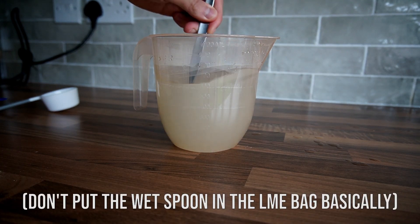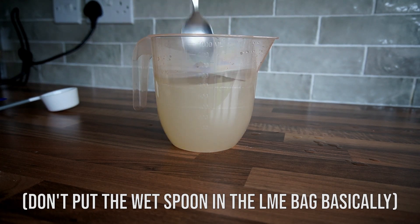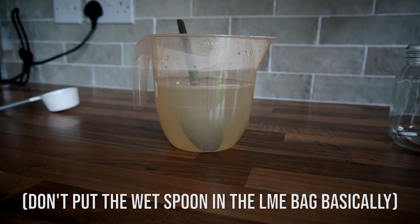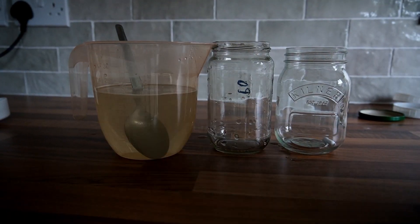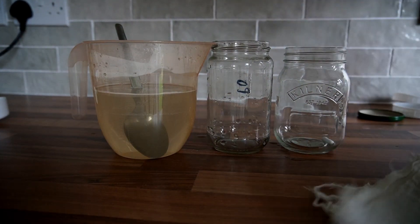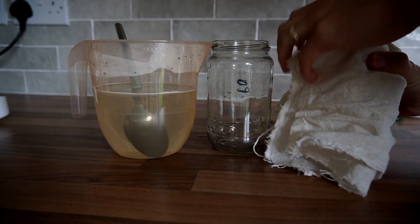Just be careful when handling light malt extract around water because it's very hydrophilic, which means it absorbs water from everywhere. If water gets into it, it starts to clump. You don't want that happening inside the bag of light malt extract you've purchased because it will go bad quite easily.